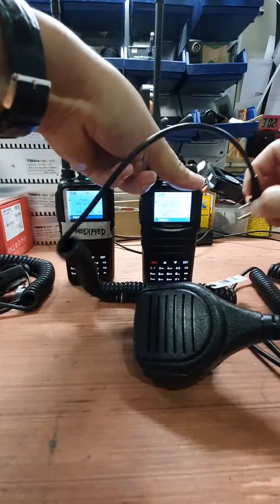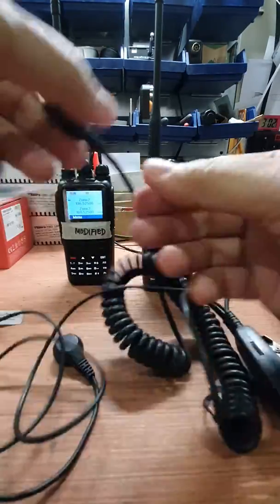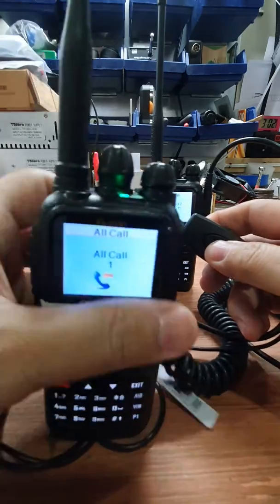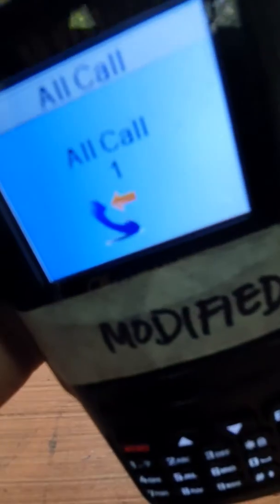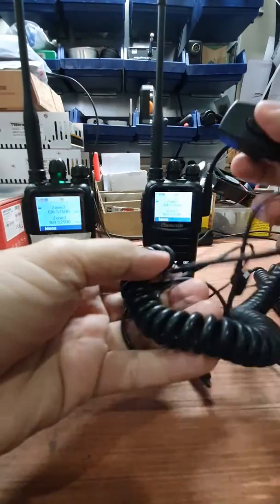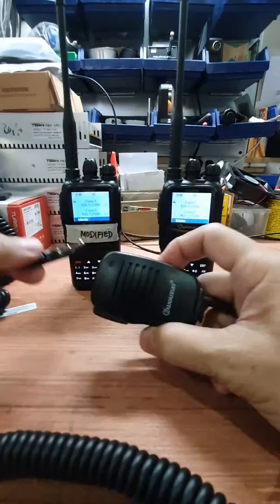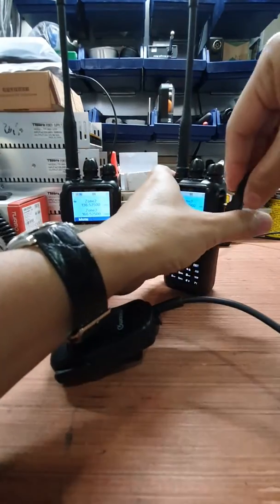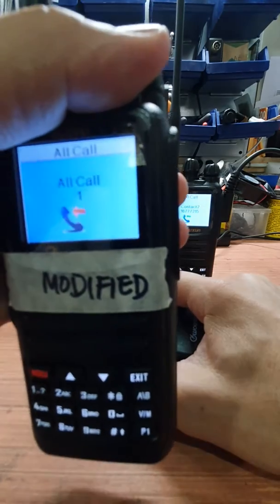Let us try another unmodified microphone — this one is an acoustic type speaker microphone. Transmitting, and it's still there. Using an unmodified microphone on a modified radio, we also have here a Wushon stock microphone — same thing, motorboat sound is present.